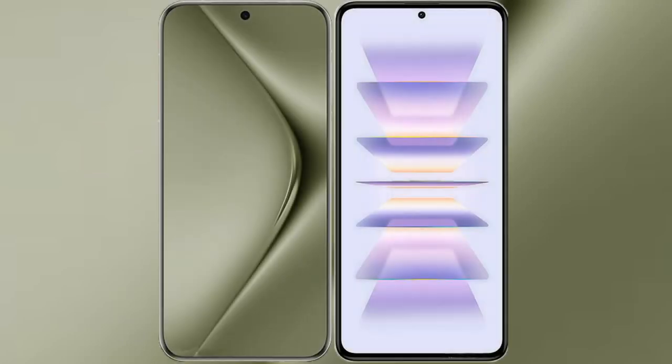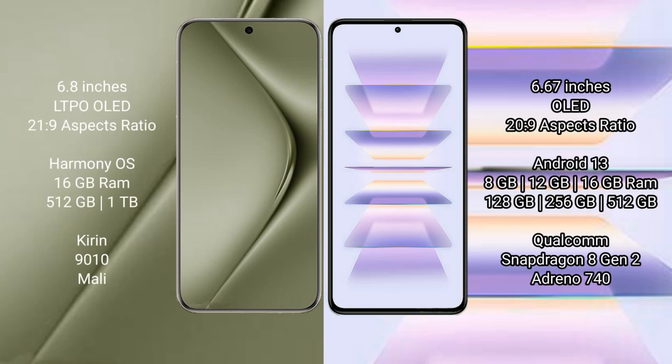I will compare the new Huawei Pura 70 Ultra with Redmi K60 Pro. Huawei Pura 70 Ultra comes with a 6.8-inch LTPO OLED display and 6.0 GHz processor. Redmi K60 Pro comes with a 6.67-inch OLED display and 6.0 GHz processor.